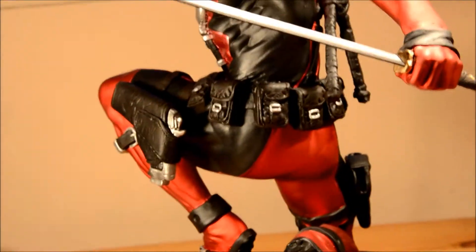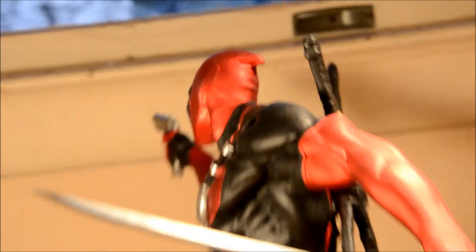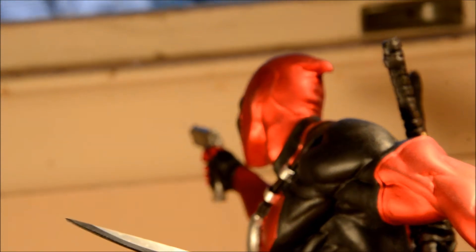With Deadpool, there was like an evil clone of him.